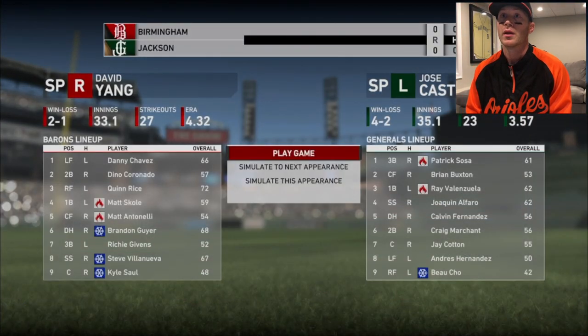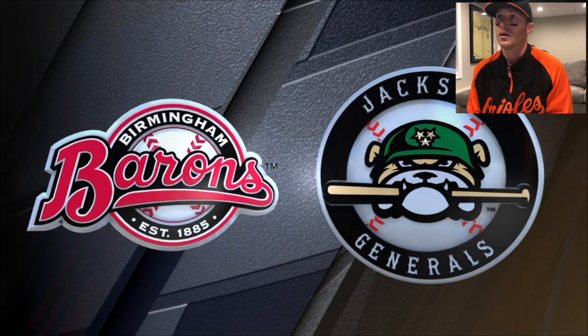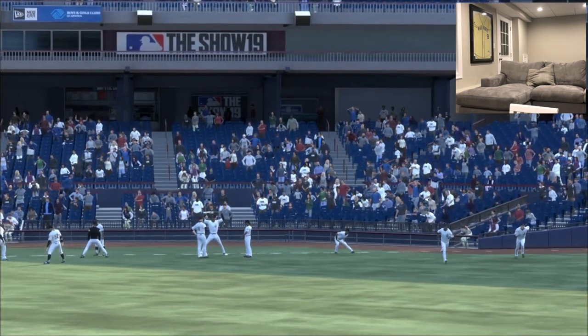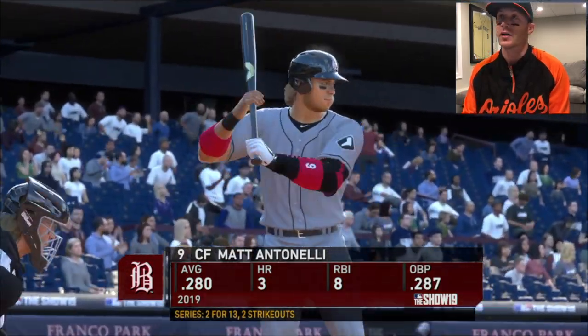I'm up to the five hole. I've been hitting horrendously and they've moved me up to the five hole. Brandon Geyer - what's he doing here too? Richie's in the seven. Kyle's still in the nine. Let's play. It says I'm on fire - I'm the opposite of on fire. It clearly shows just how terrible our manager is. Guy moves me down when I am on fire, when I'm not on fire I move up. Two for my last 13, but I'm on fire. Makes no sense.